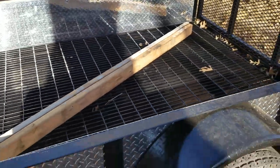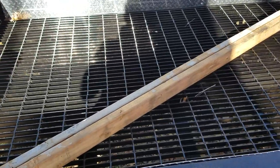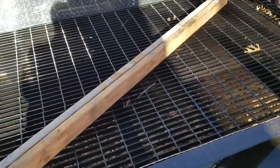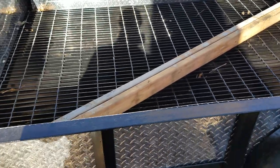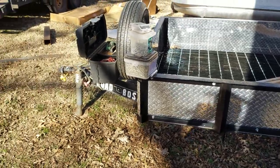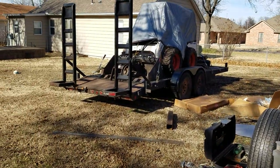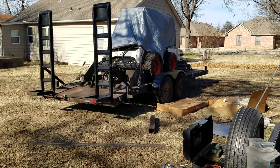If you've got lawn equipment, you want to roll it up here, lock it down, and then just take it to the sprayer and clean it off — everything falls to the floor. You don't have to clean off your deck or deal with clumps of junk all over it; just blast it out. So yeah, just wanted to share that if you're looking for an alternative for your trailer decking. Thank you.